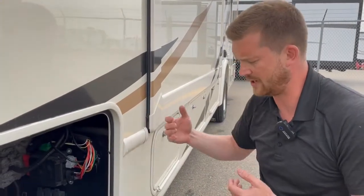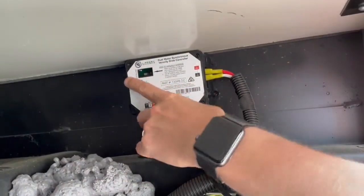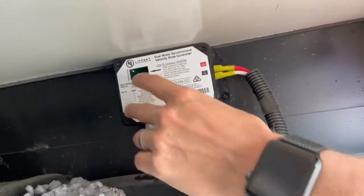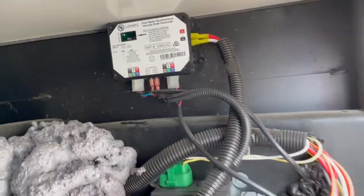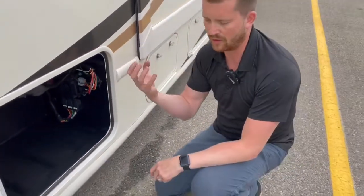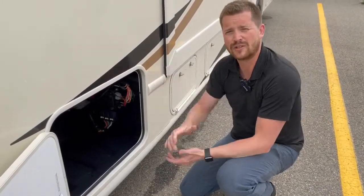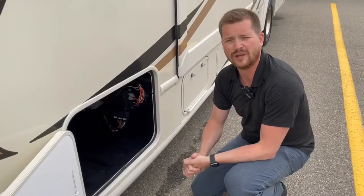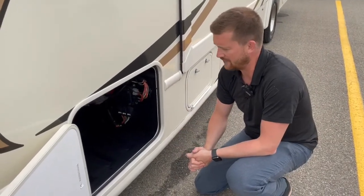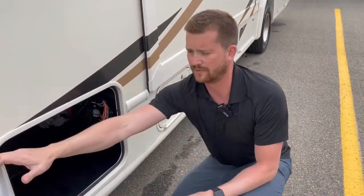Should you ever have a problem with your slide-out and you can't get it to come in, there's a way to put it in manual override mode by pressing this black button six times and holding it down on the seventh — there are instructions for that here, you don't have to remember that. That will bypass the board and all of the safety features of the slide and only power the electric motors, so you can use the slide switch in the coach to power the slide in. At that point you would need to bring it to us at the RV dealer to have that slide looked at. You've got one here for the forward slide and one in one of the rear compartments for the rear slide.